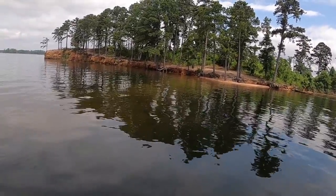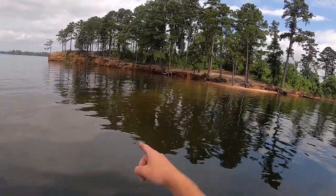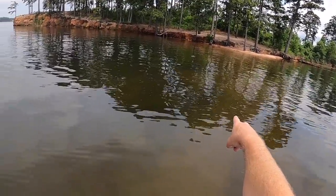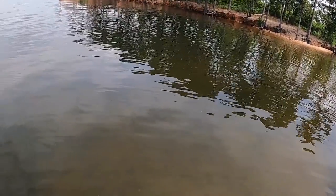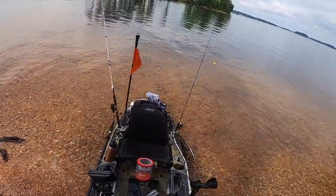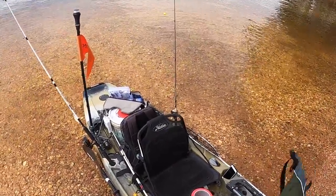There's a big sandy point right here and last time I was here I could see gar going back and forth over it. Wait — there's one swimming right over there! They just swim along this point. There's another one right there — that one's about two and a half feet long, not the biggest gar I've ever seen but big enough to get the job done. Let's get our bait out there!